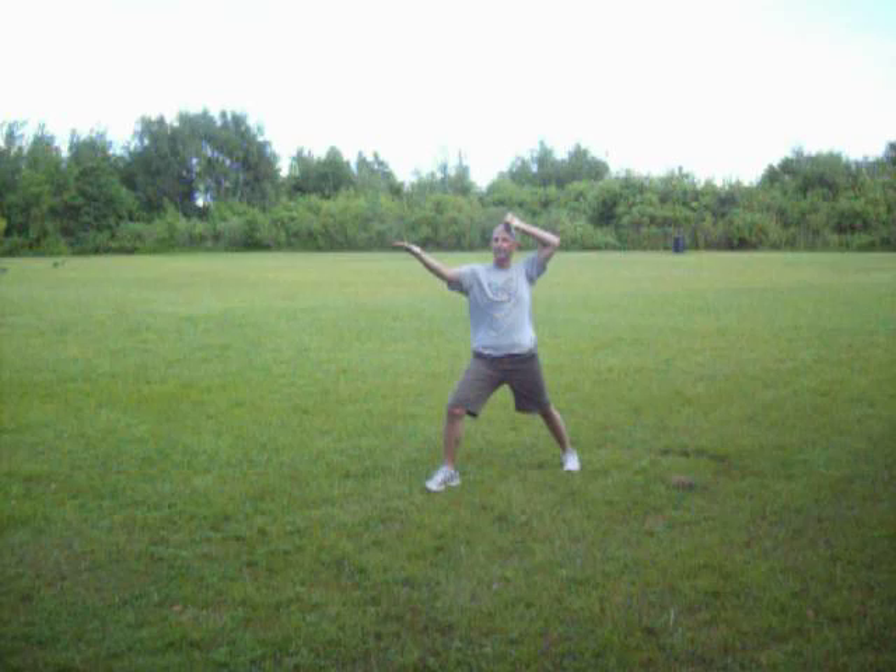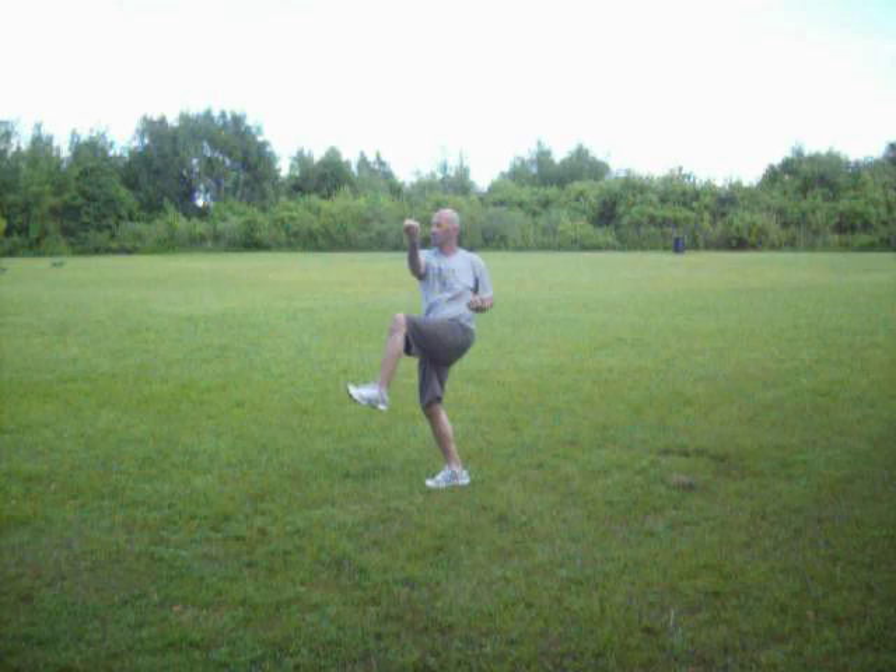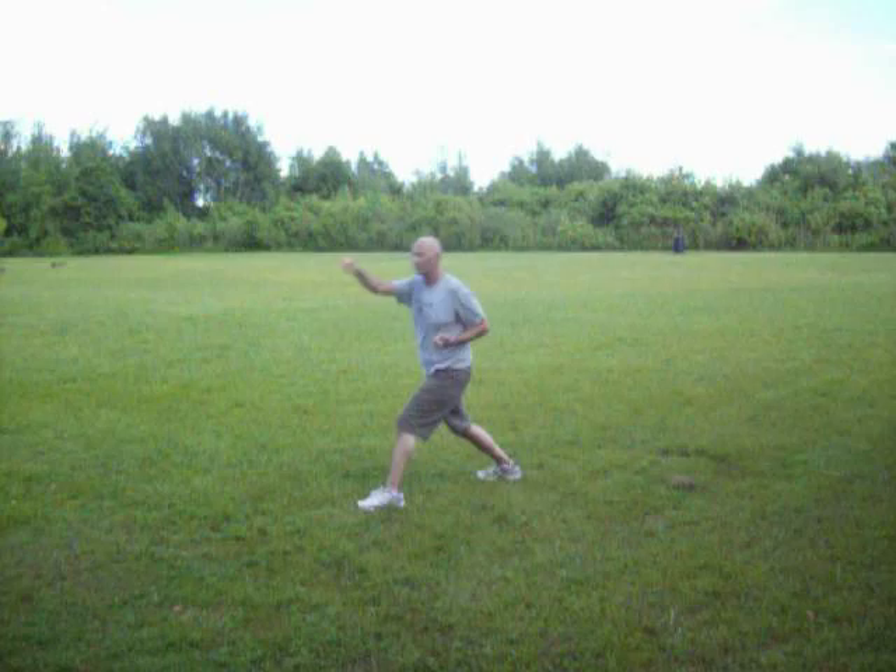Number three. High block, finger thrust. Multiple targets — think about it. High block, punch. Twist hit. Kick. Set it down.